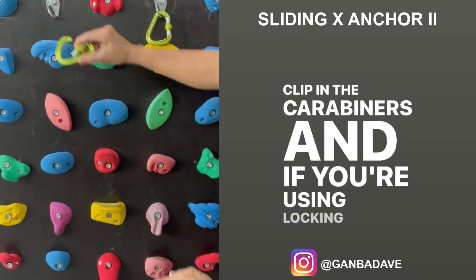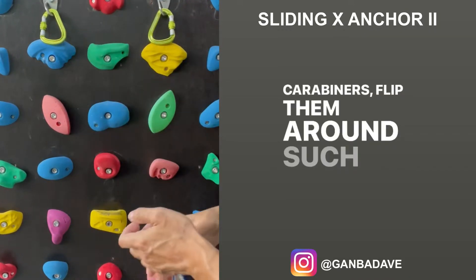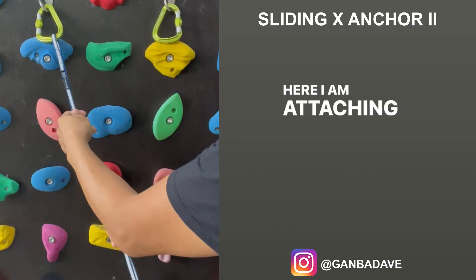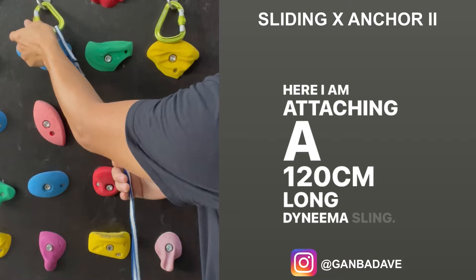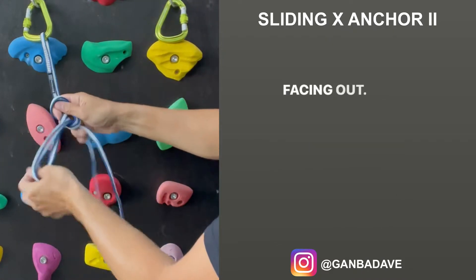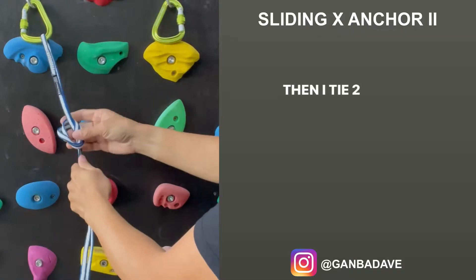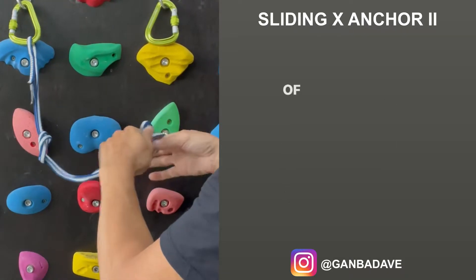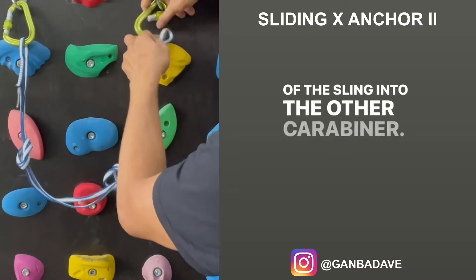Clip in the carabiners and if you're using locking carabiners, flip them around such that the gate screws downwards to lock. Here I am attaching a 120cm long Dyneema sling. Ensure the stitching tab is not resting on the carabiner and is facing out. Then tie two overhand knots loosely and secure the other end of the sling into the other carabiner.